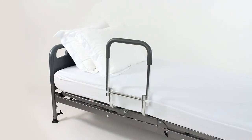Hi, I'm Devin, I'm the head of customer service for Vive Health, and in this video I'll show you how to assemble and install your Vive compact bed rail.